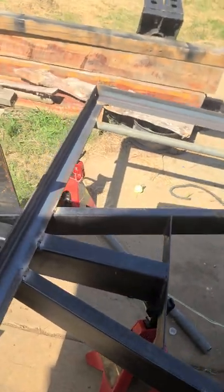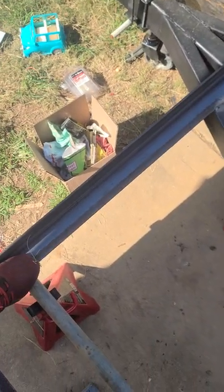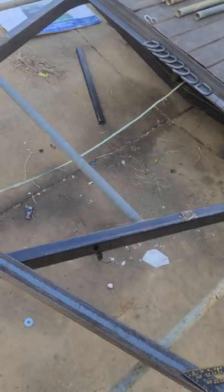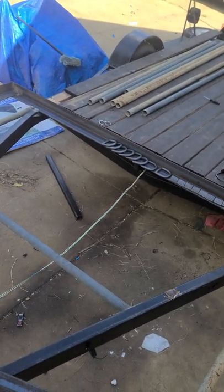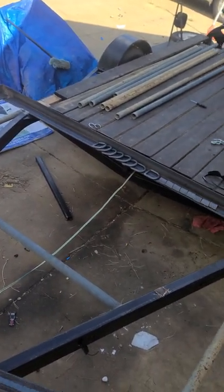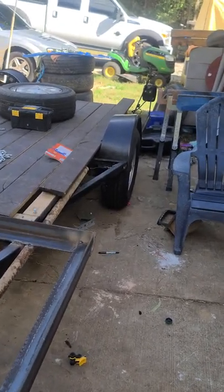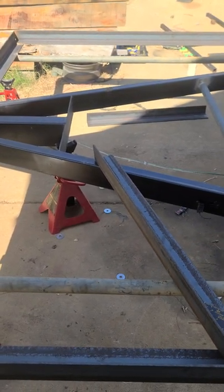I'm going to stand on it, kind of show you. There is a jack stand under me that you hear banging, but there's not a whole lot of flex here considering what it is. I think this is like a 14-foot ski boat trailer if I had to guess. Where that light's at on the back to about right here is 14 foot.